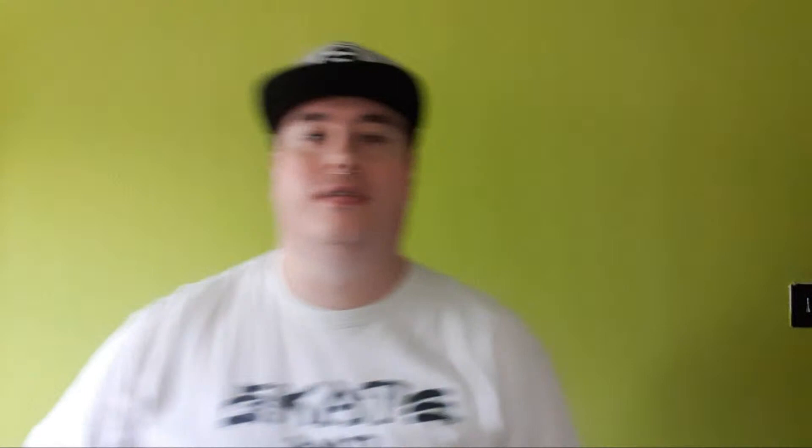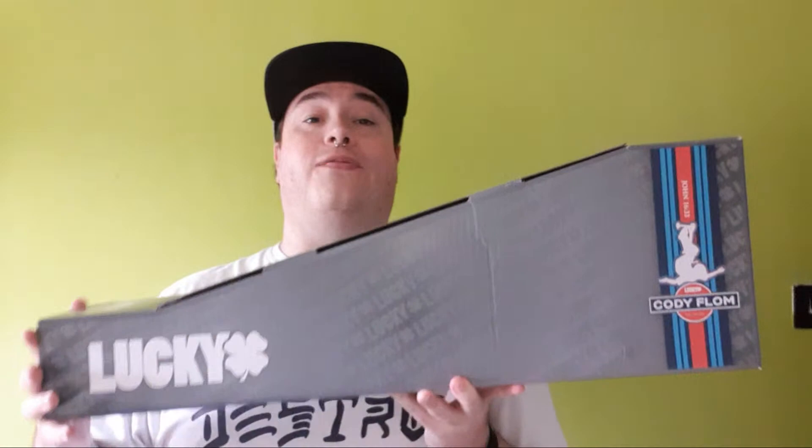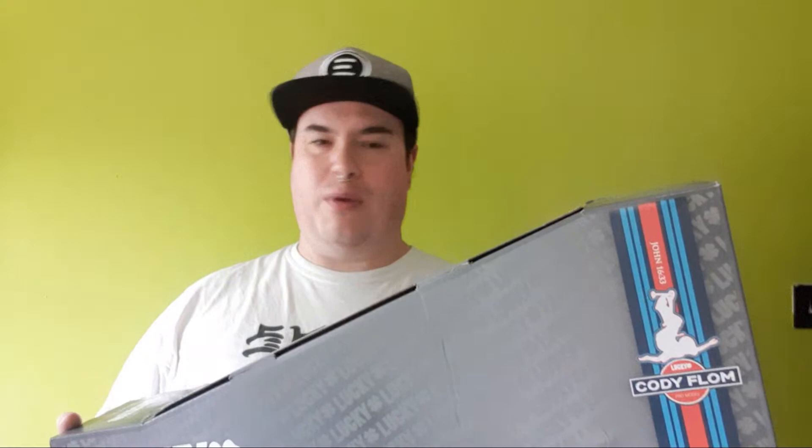Alright, are you guys ready for the third one? Here we go! Cody Flom - again somebody that we absolutely had the pleasure of meeting at Action Sports 2019. I can only say what an absolutely lovely person - genuinely, like after a five minute conversation with him I was just made for the day because he just exudes really positive energy. Really awesome, really stellar guy. So here is his signature deck, let's get it out of the box and have a look.